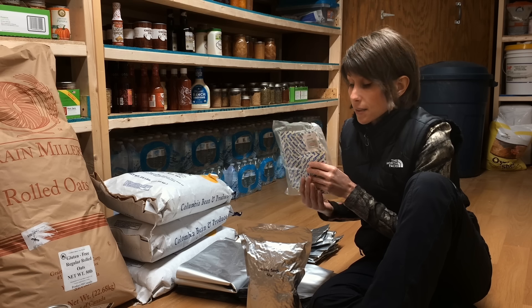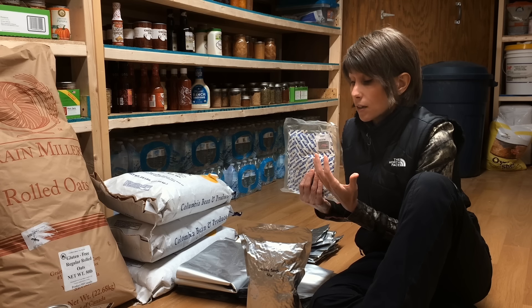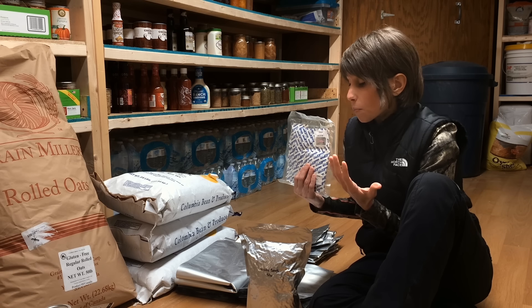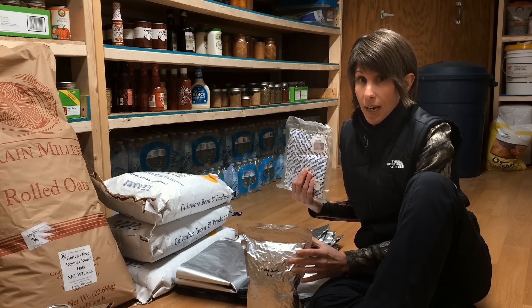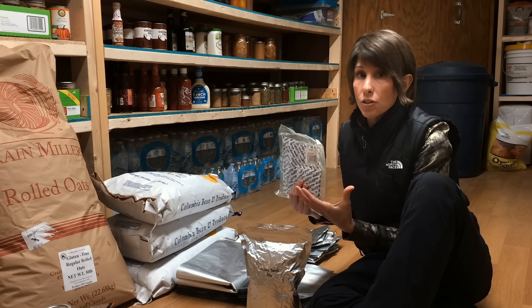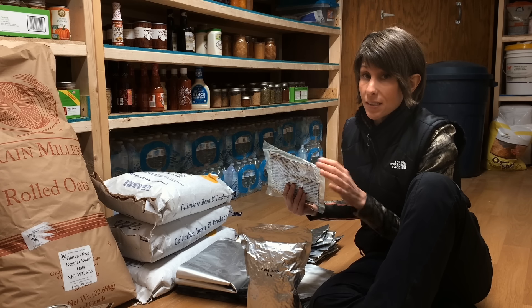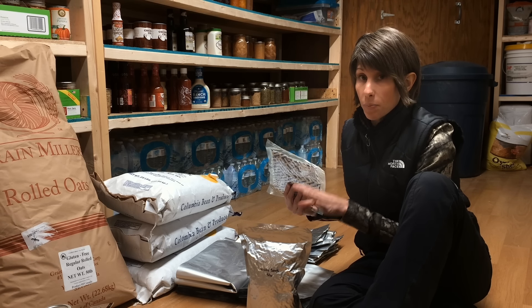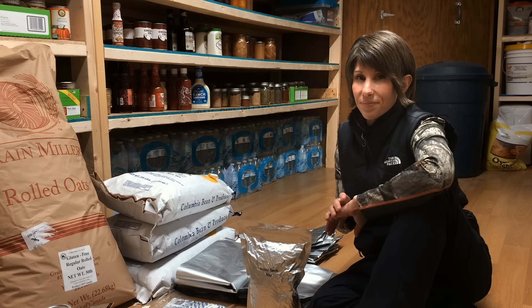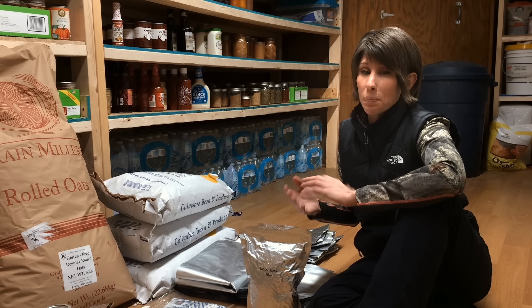Mylar bags are foil packets that are used for long-term food preservation — so food preservation longer than a year. What they do is they help to protect against moisture from damaging your food, from bugs from hatching, and also from nutrient loss. The opacity of the bags helps prevent sunlight from coming in and destroying vitamins such as vitamin A and vitamin C.